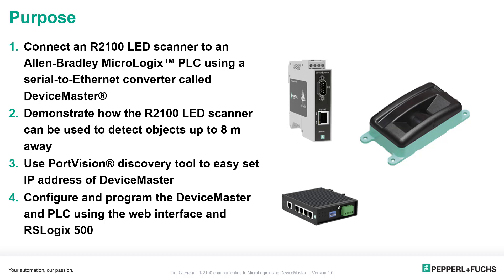Thirdly, the Device Master uses a program called PortVision, and this program is going to be used to configure the network settings — IP address, subnet mask, and gateway. And fourthly, we're going to look at the programming: what do you have to do in the PLC and in the web interface to get the Device Master to work properly?